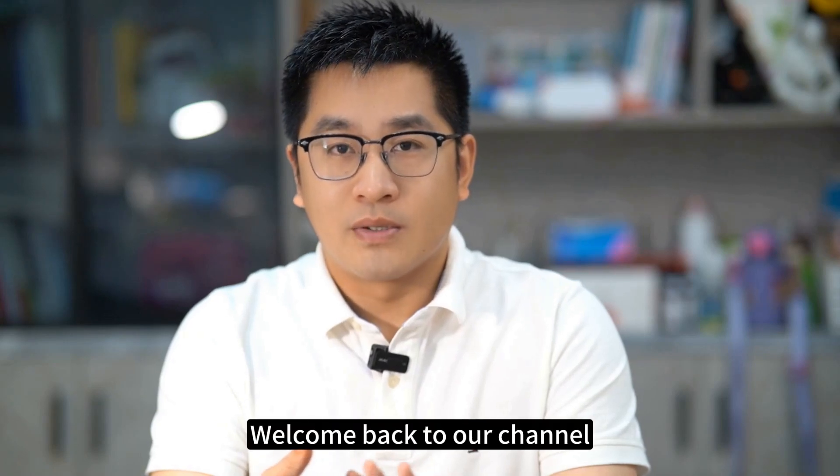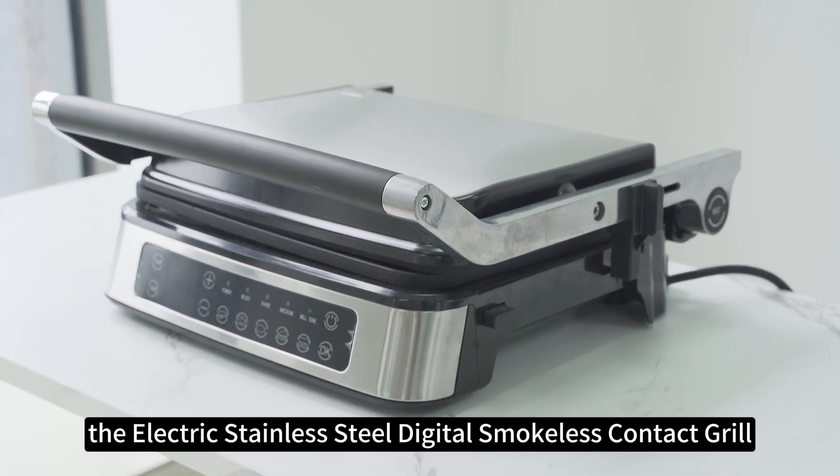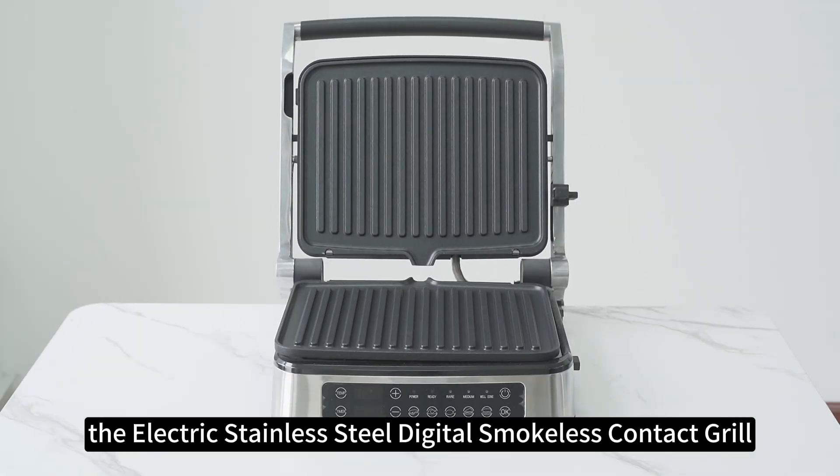Hey everyone, welcome back to our channel. Today, I'm thrilled to introduce you to a fantastic product from Yuxing: the electric stainless steel digital smokeless contact grill.